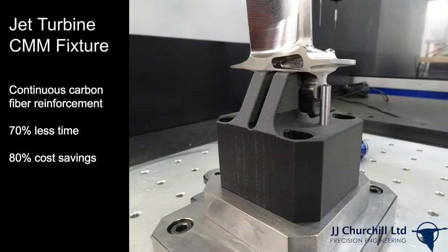Our first customer example: JJ Churchill is a manufacturer of precision aerospace parts. They use a CMM fixture to hold turbine blades during inspection, which requires really accurate and stiff work holding. They were spending about two weeks and around two thousand dollars per fixture when they were machining them. With directional strength being their number one requirement, Markforged Onyx with carbon fiber reinforcement was the perfect choice — in fact, the only material that met their requirements for strength and stiffness at an affordable price. After replacing traditional methods with composite 3D printing, they reduced cost by 80% and saved 70% of the time producing inspection work holding.